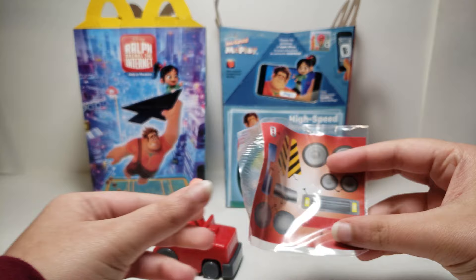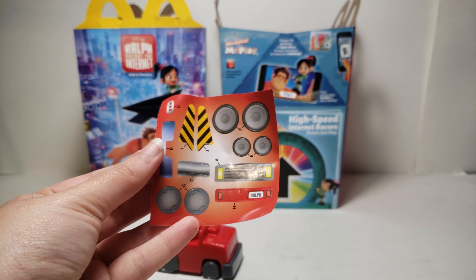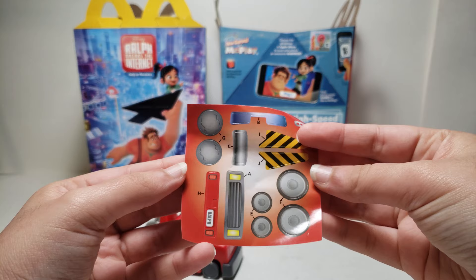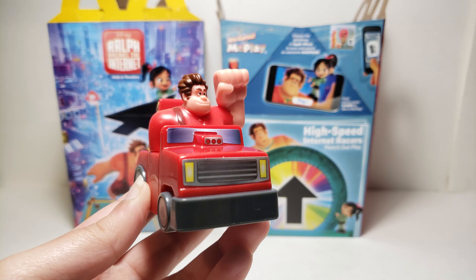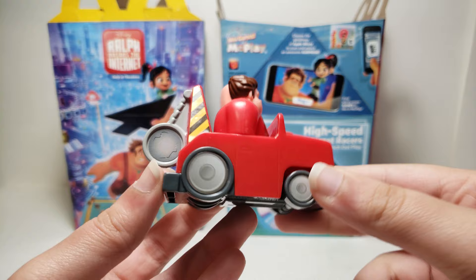And then these are all the stickers — this is packed separately. So we need to open this, hopefully without ruining it. I think I'm just gonna use a scissor. So here are all of the stickers. Last time when I opened Shank, I made a video while I placed all the stickers on the vehicle, but this time I think I'll just do it off camera because it took a little bit of time. So I just finished placing all of the stickers. All of them are in the right place and where they're supposed to be, except for one — C is supposed to go here, but I did not place that.